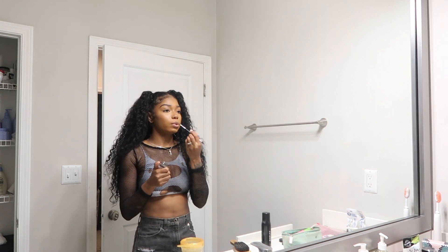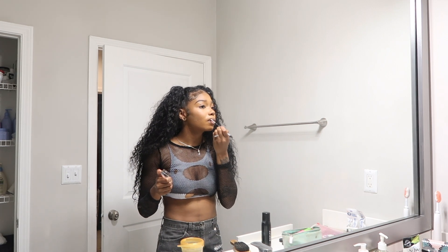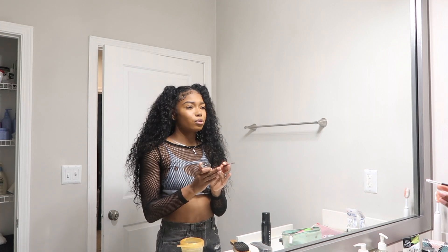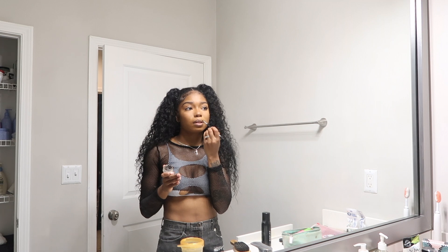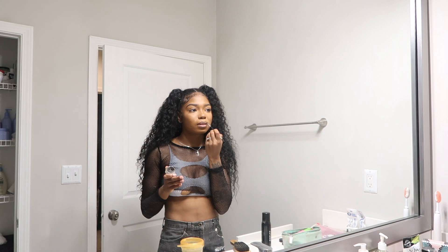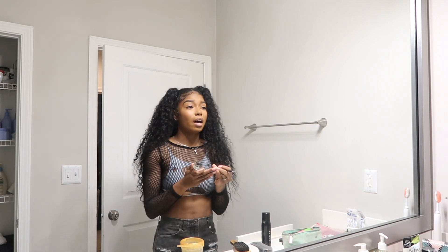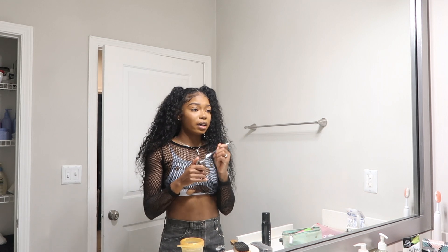It's so hard to find a lip liner that's this color. It's brown but it's like an ashy brown, and using the brow pencil just works perfectly for that. So that's my go-to lip combo.